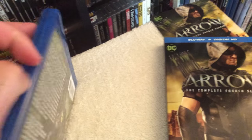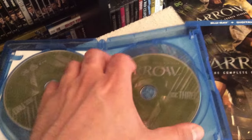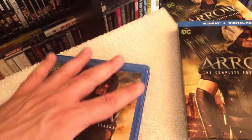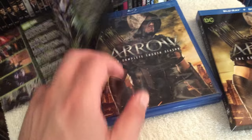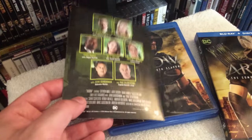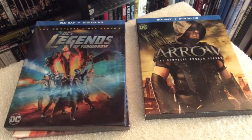This is a four-disc set which also includes a Digital HD copy and a user guide — let me show you that in a second. The user guide details each episode and which disc they're included on, and of course you get the cast photos on the back, which is really cool.